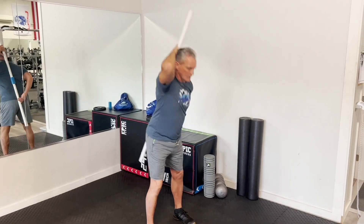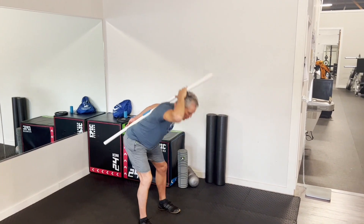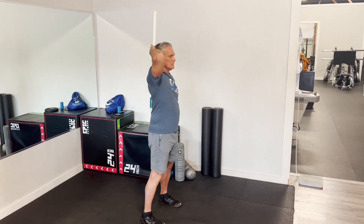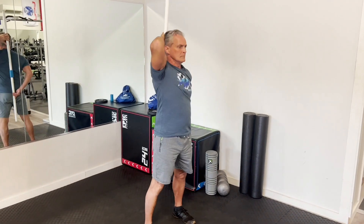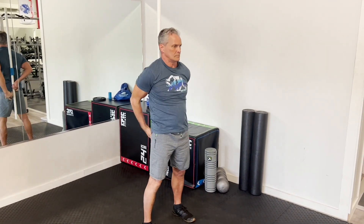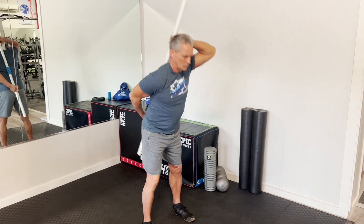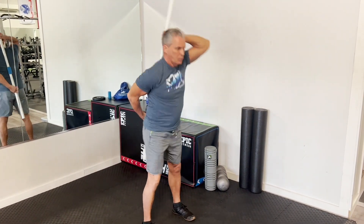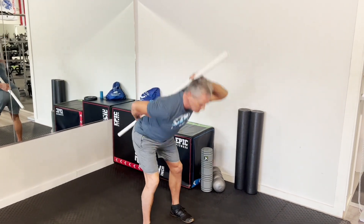As usual we start with the hinge drill. You want to do 10 of these with one hand up top, touching the back of your head between your shoulder blades and your sacrum. Then after you do 10, you switch and do 10 more so that you're getting a total of 20 of these drills. Very important for the neural pathways.